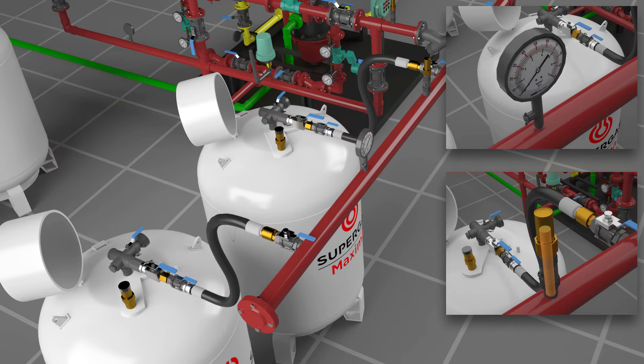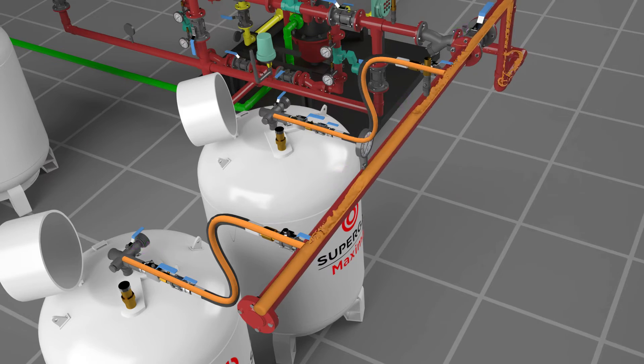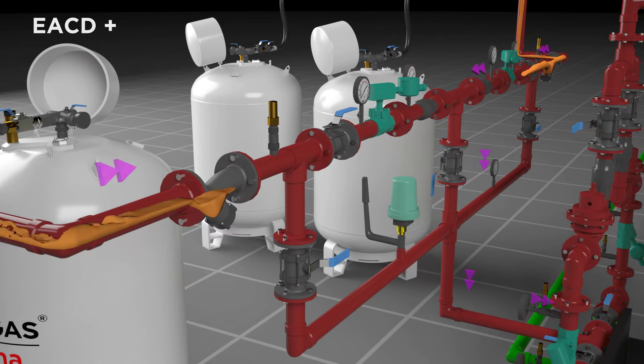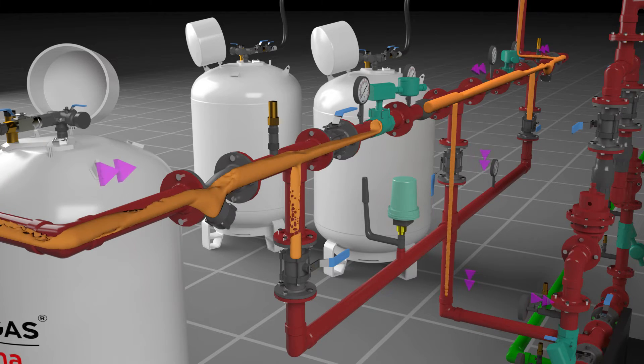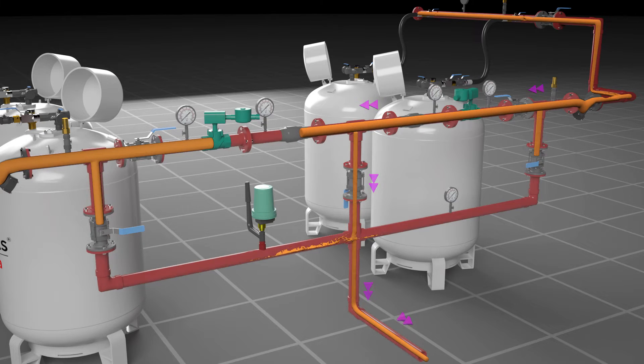Safety devices like a pressure gauge and thermal relief valve (TRV) are provided. Pressurized liquid LPG from the cylinder flows through the manifold, and further enters into the electronic automated changeover device (EACD) through a strainer to remove foreign particles.